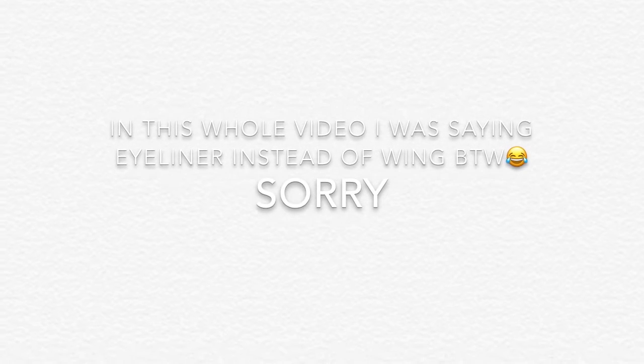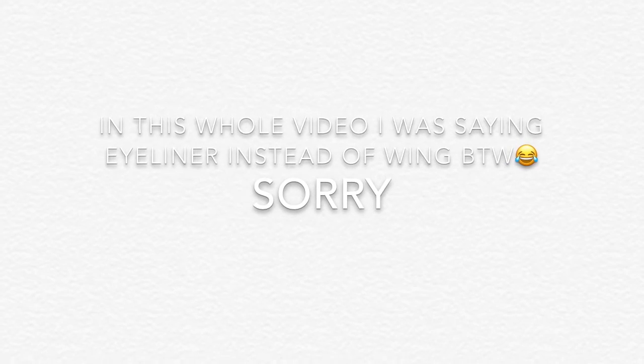If you guys want to see how this makeup turns out and how to get an eyeliner look with just eyeshadow, then just keep on watching. All you need is very simple stuff. All you're going to need is any eyeshadow. I'm going to be doing glittery eyeliner using this old palette — the colors work very well. I'm going to be using this aqua color.